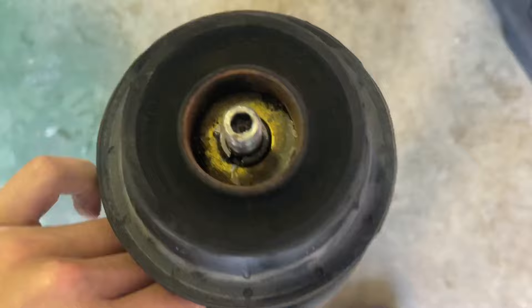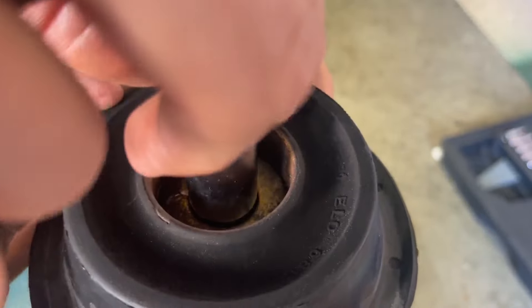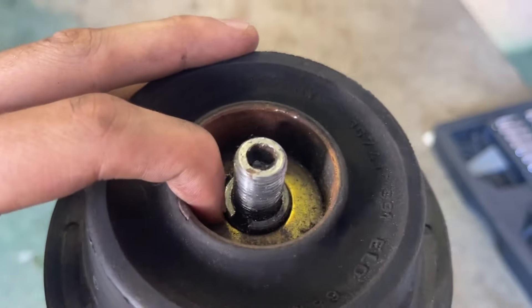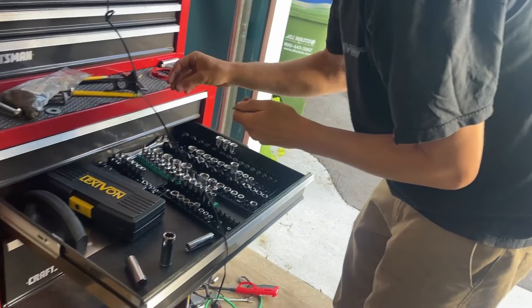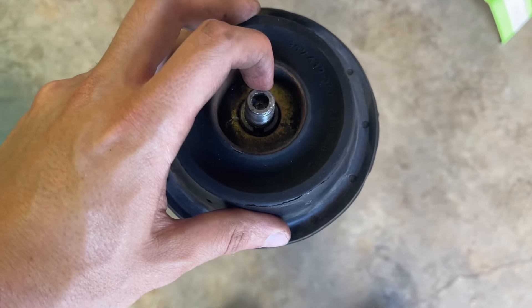We hit another speed bump. The nut to get this rubber thing off has a little slot, so there's actually a special tool you need. I don't have that and I don't feel like waiting to get one, so Dave's going to try and use a Dremel to take an old socket and makeshift one for ourselves.